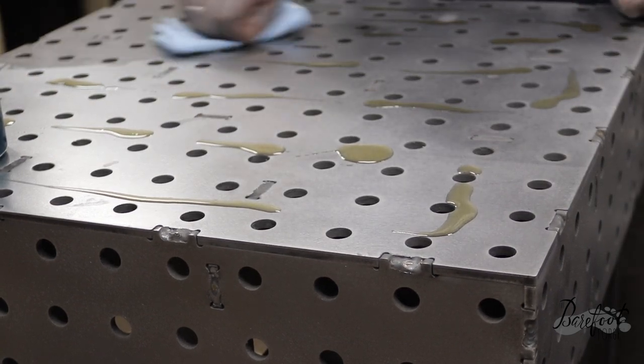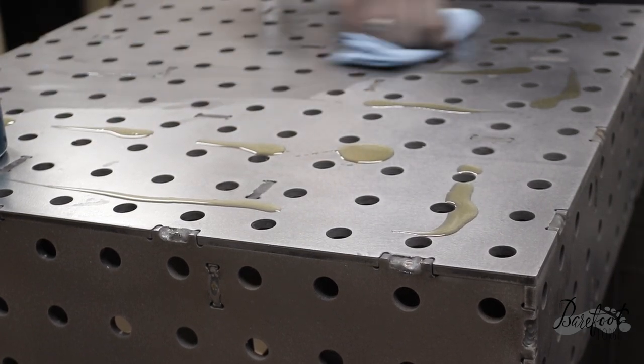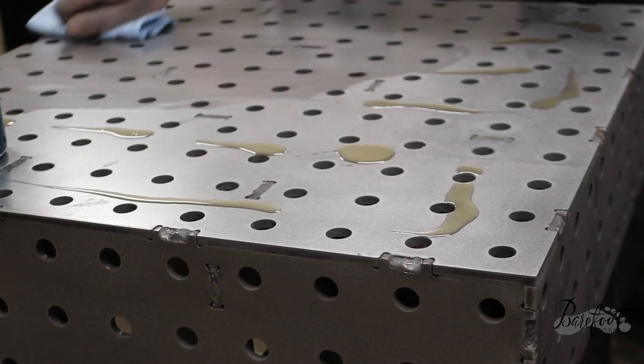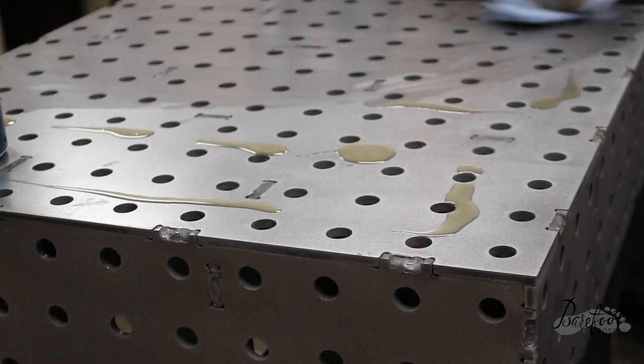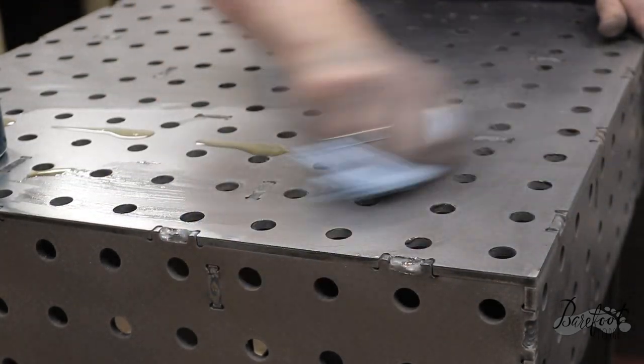Check out weldtables.com to get your own table like this — we'll have a link in the description. It was such a fun project and such a well made product. Make sure you tune in for part two of this series where we show you how we customize this into exactly the weld cart slash table that we dreamed of. Stay tuned!